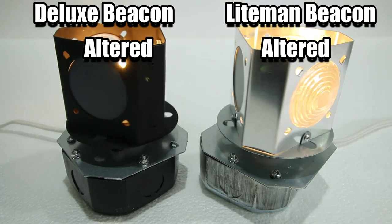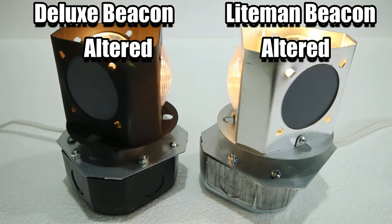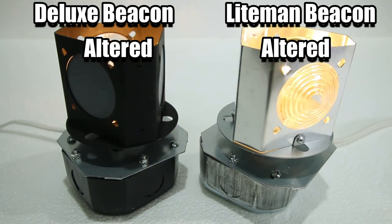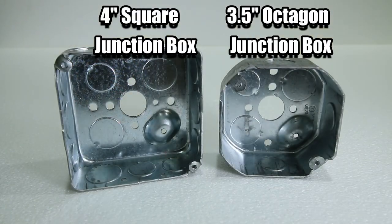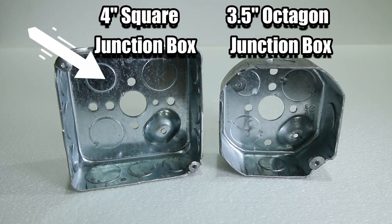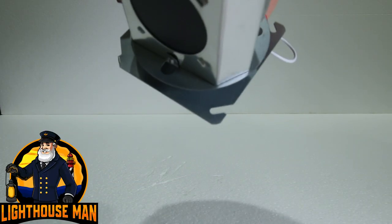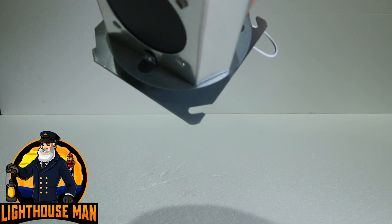Again, this is very rare, but this is a super easy fix and is never a problem. More or less, what we need to do is alter the beacon base plate just a little so it can sit on a three and a half inch octagon junction box instead of the standard four inch junction box. The good news is that this is a very simple two-step alteration.